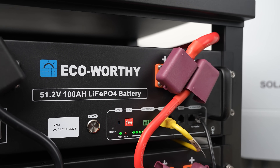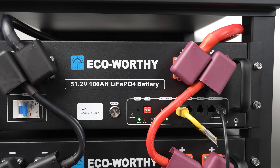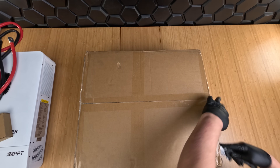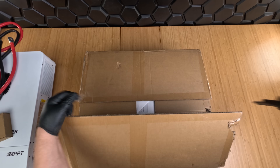The system we have here is made up of four batteries. Each battery is 5.12 kilowatt hours for a total capacity of 20.48 kilowatt hours. Each battery is individually packaged, so we'll only be showing you one.